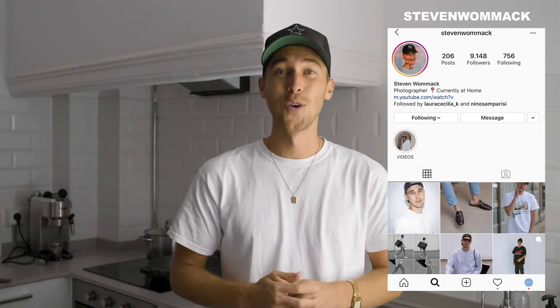If you need anything from me or have new requests and ideas, feel free to DM me on Instagram — my handle is Stephen Womack. Thank you so much for watching. I hope to see you in the next tutorial or any other video I'm going to do. I have a lot planned for you guys, so be ready. Stay healthy, stay creative. Peace.